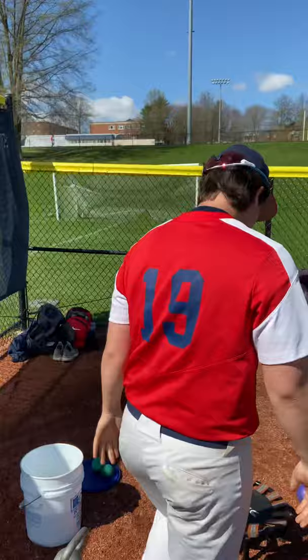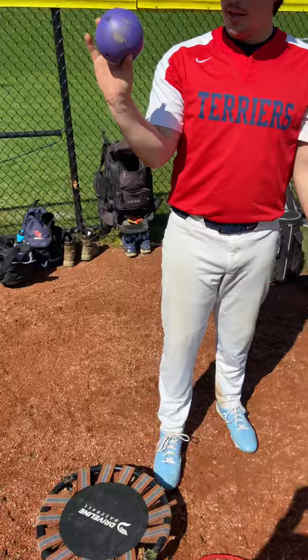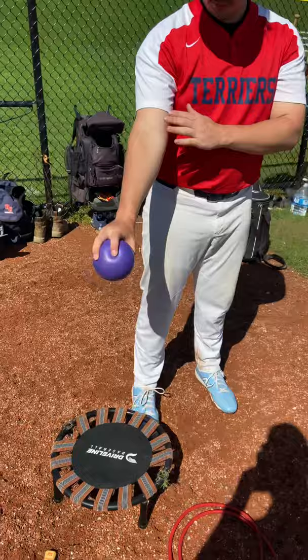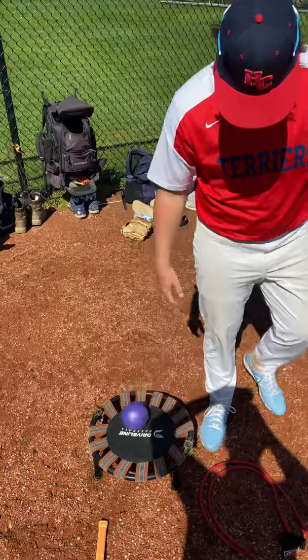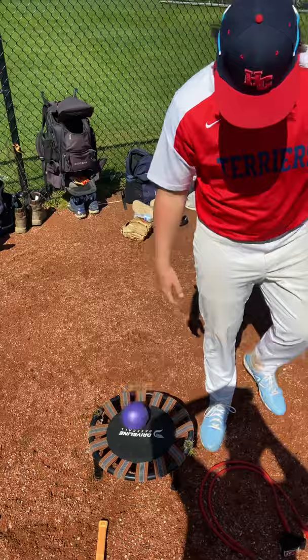Next thing we call the tramp. You have your plyo ball, we use a trampoline — dart down and stick your arm out like this, and you catch it.